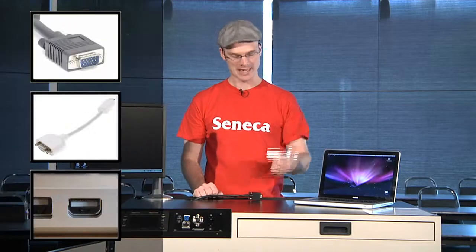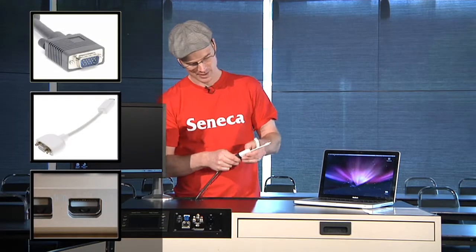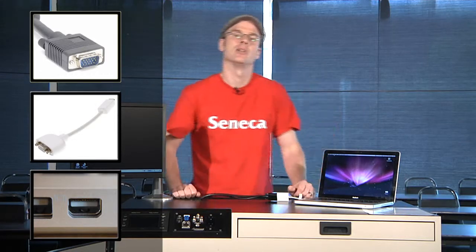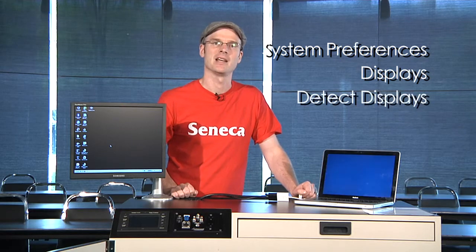Mac users will need to use an adapter on the VGA cable. Once this is connected, they'll probably send a signal automatically to the projector. But if you don't see the image, go to System Preferences, Displays, and choose Detect Displays, and the image should appear on the screen.